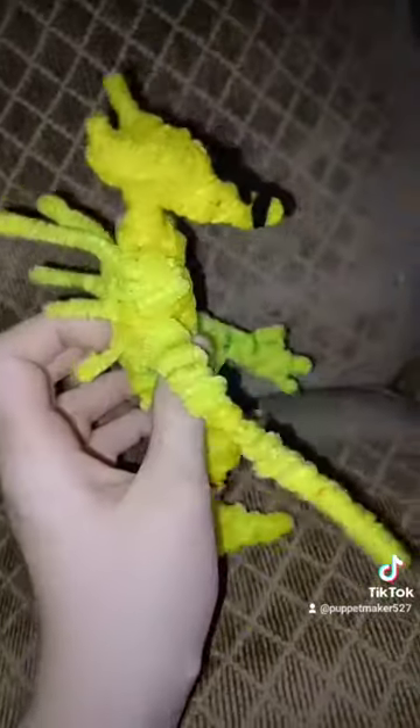The last one I made is Acacius, out of pipe cleaners, from the Godzilla India creepypasta. This is my first time making something out of pipe cleaners, and I honestly love this thing. It's really cool — this thing has articulation, and I am proud of this.